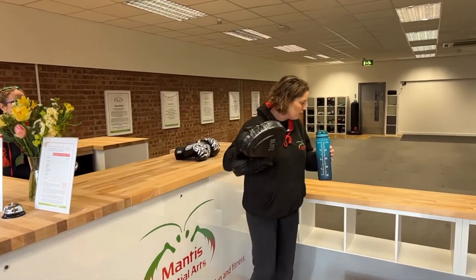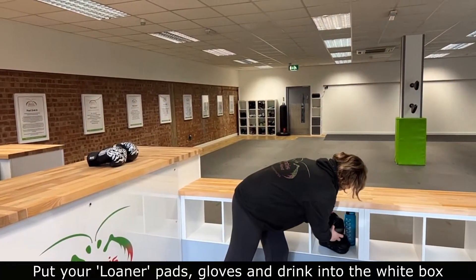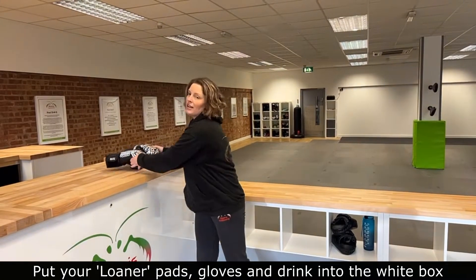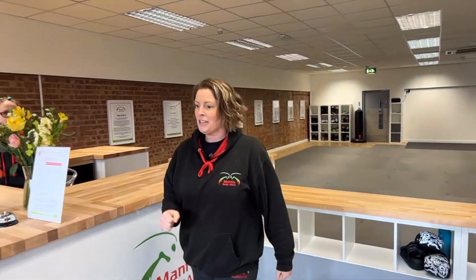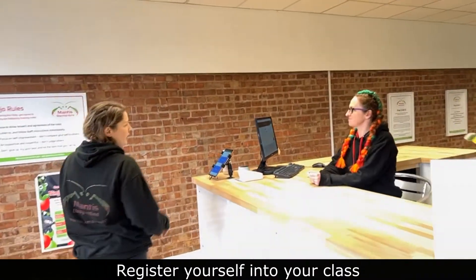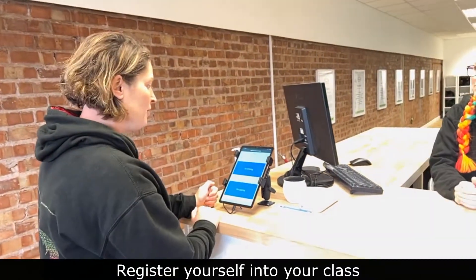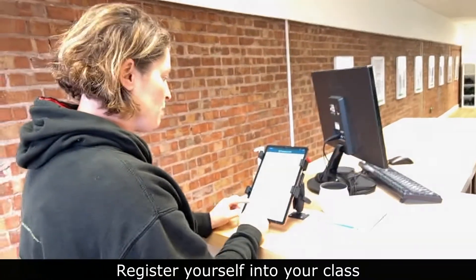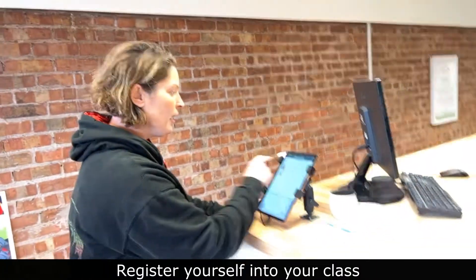You're going to take your loaner pads and gloves and your drink and pop them into one of the white boxes here, so that you can access them when you're in the dojo training area on the other side. Once I've done that, I'm going to come round and make sure that I register myself into the class. So here I am, arriving — I'll just pop my name in here. My name is Sarah and that's me.